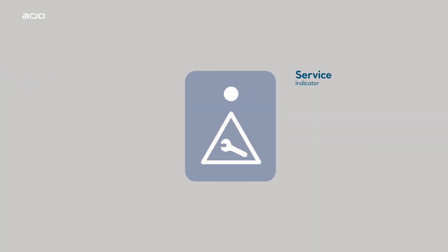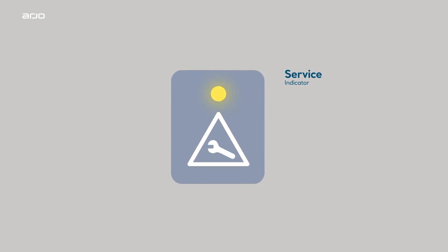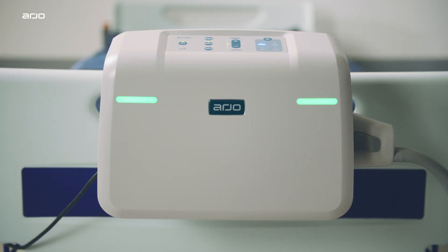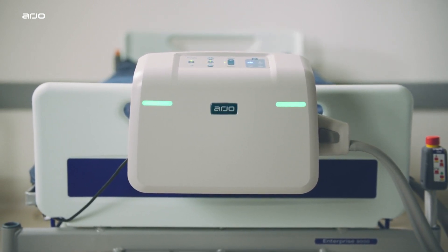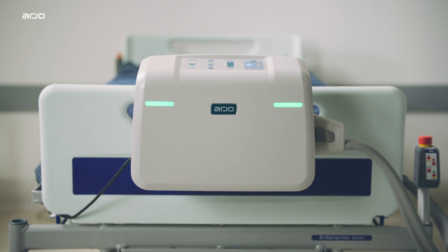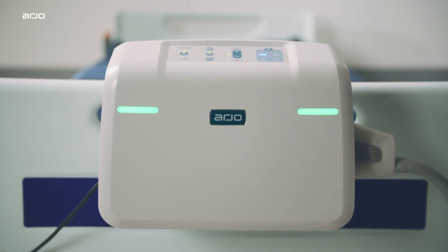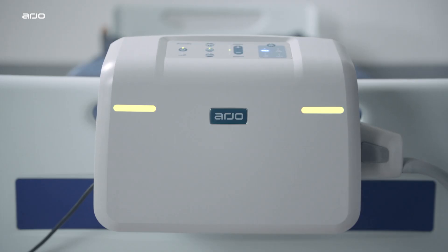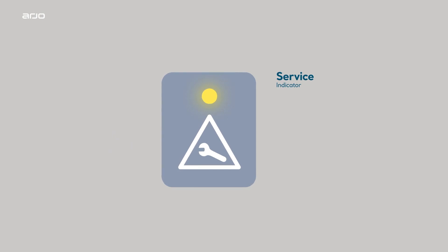Service indicator. The service indicator shows yellow when the Oralis pump is ready for service, whilst the front panel alarm indicators show green. This is an information signal and not an alarm condition. However, if the Oralis pump has an internal fault, both the service indicator light and front panel alarm indicator will show yellow with an audible alarm. The service indicator may take up to 22 minutes to show. In such situations, contacting your local Arjo service representative is recommended.